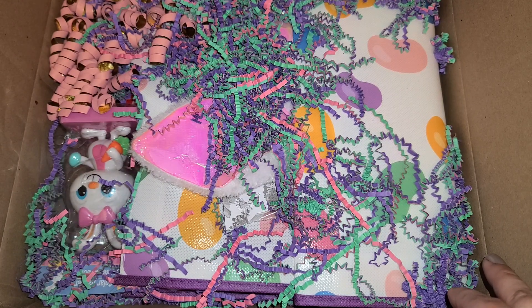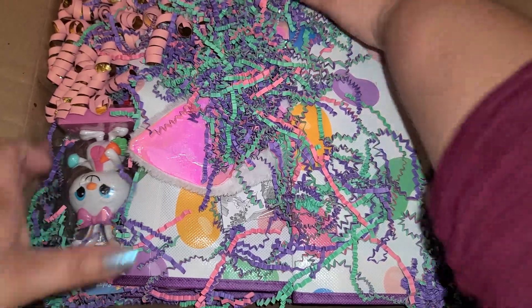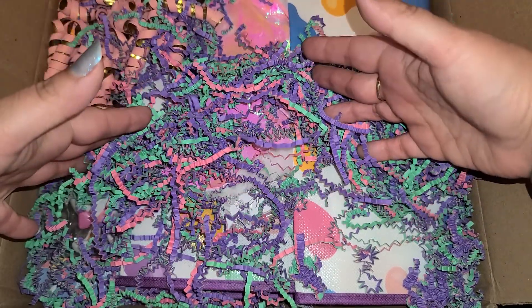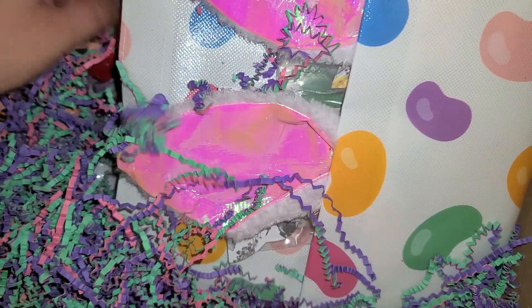Hi everyone! I received a swap today and I want to share with you guys what I received — look at all this fun goodness right here on top. I'm so excited. This swap was to take an Easter bag or Easter basket, alter it, and then send it with goodies. So we are going to get right into this and see what we have.